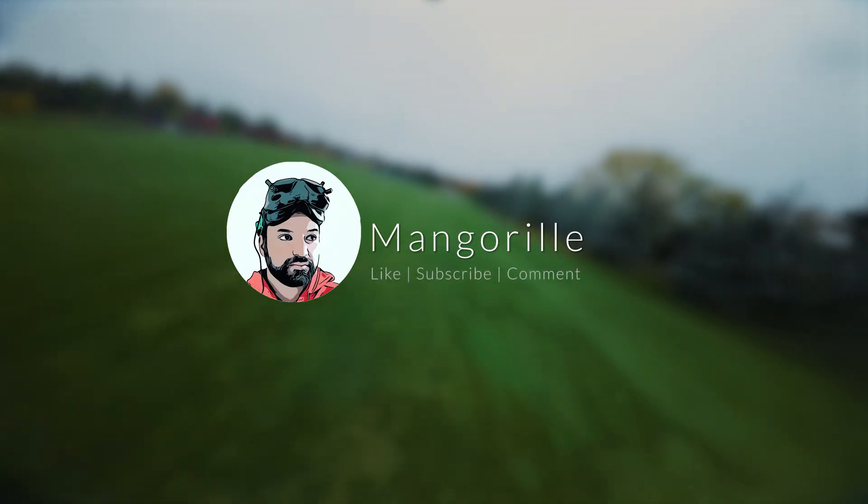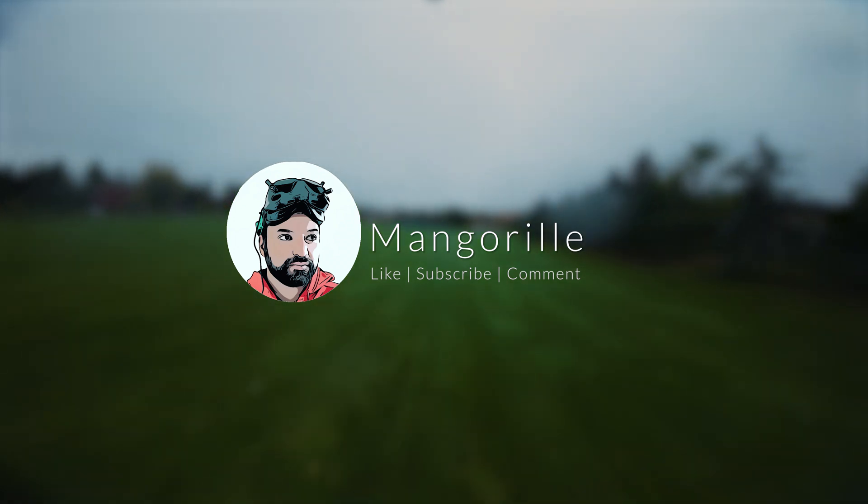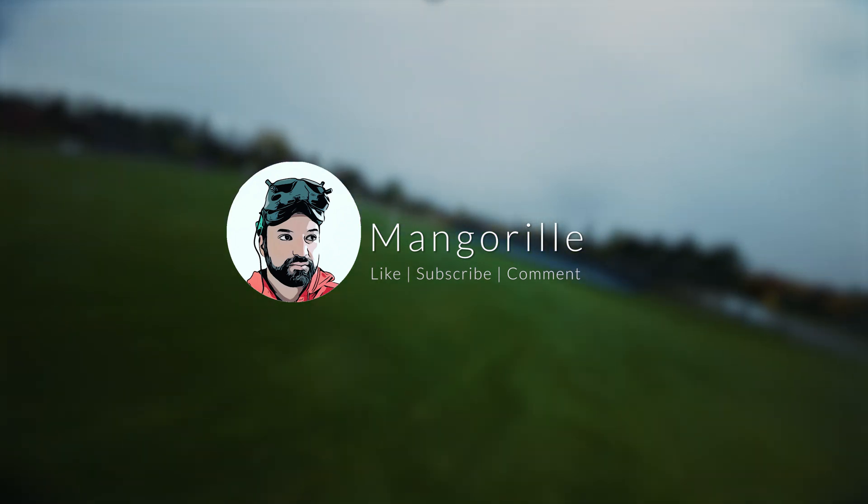I think that's enough testing of this frame. Hope you enjoyed this video. Make sure to like, subscribe, and comment, and stay tuned for more videos.